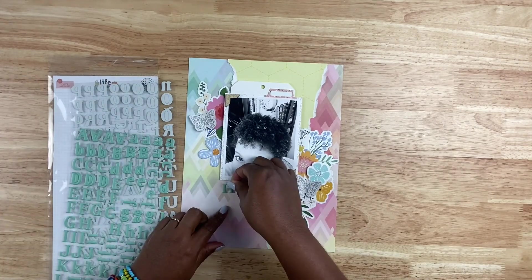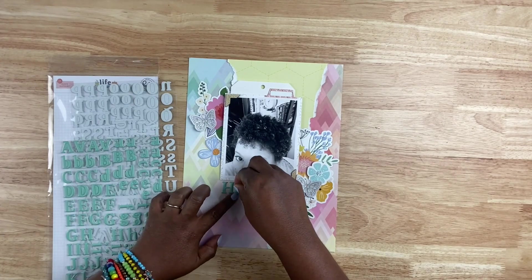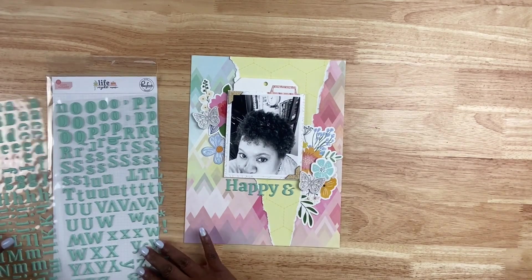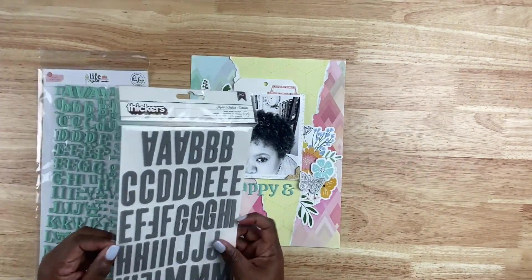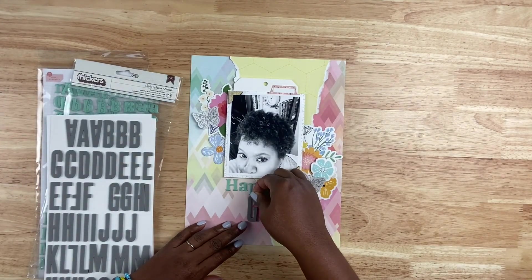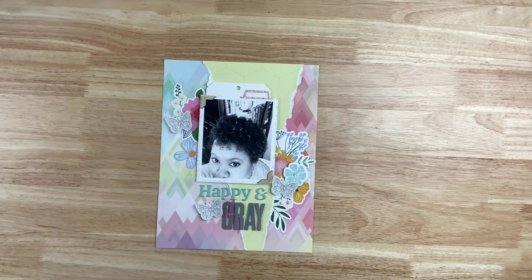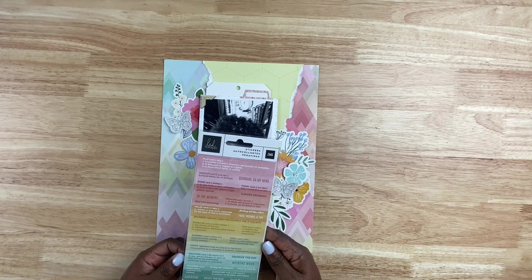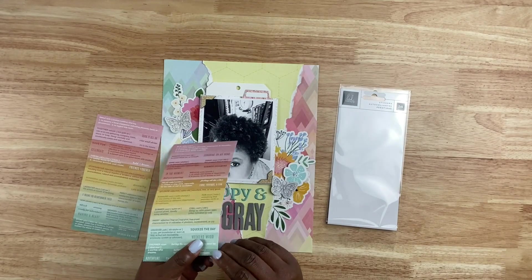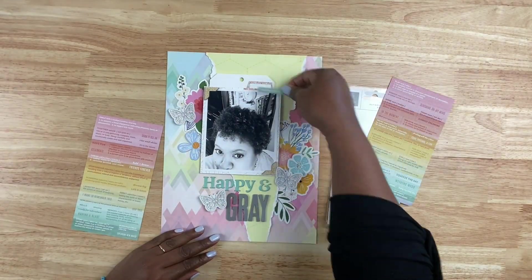I'm going to go ahead and work on my title. I love using two different fonts, font styles, and font colors for my titles — I just feel that it makes it pop. So I'm going to create the title that says 'Happy and Gray,' and truly I am. As I mentioned, I have no hangups about this part of my body changing. I have hangups on other parts of my body changing, but gray hair is not one of them. I want to document this as authentically as I can in celebration. The colors and elements I chose — I wanted it to be happy and bright because this is a change in me that I actually love, and I wanted the layout to represent that as well.